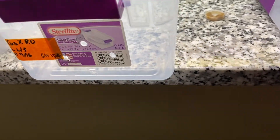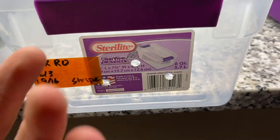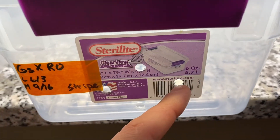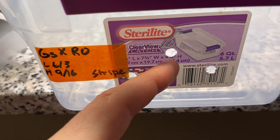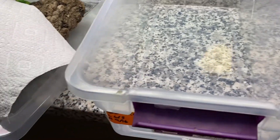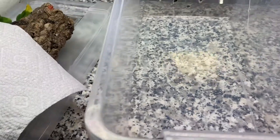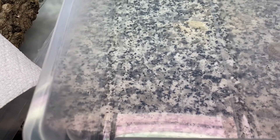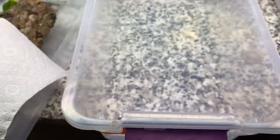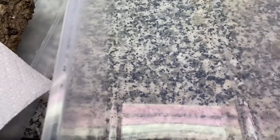First things first: the tub. I probably got this from Target or Walmart — six quarts, 14 by 7 by 4 inches. It's real simple. This is for a small animal. They don't need all this space to run around when they're tiny. You want to keep it simple — not in a little deli cup, but compact so they feel secure, they feel safe, and it's easy to find their food.